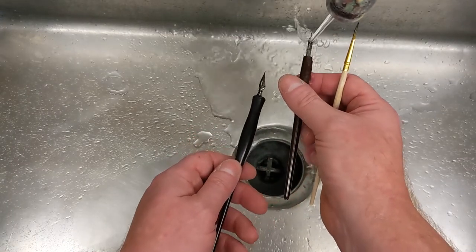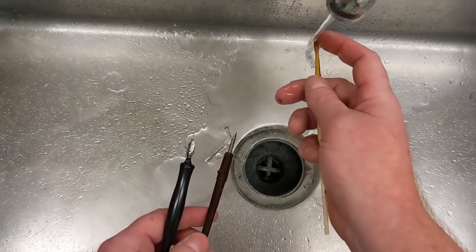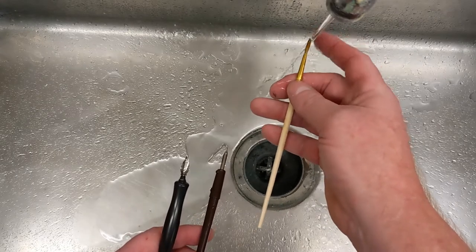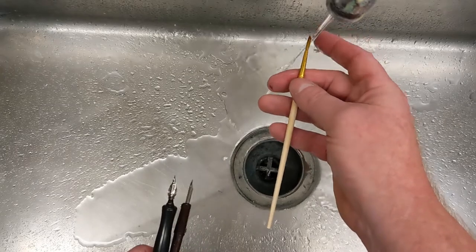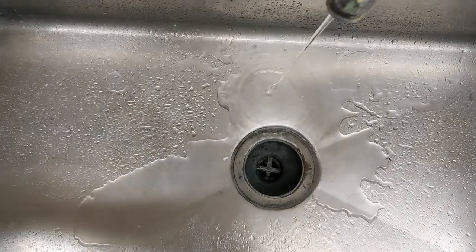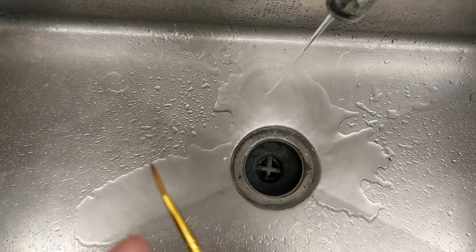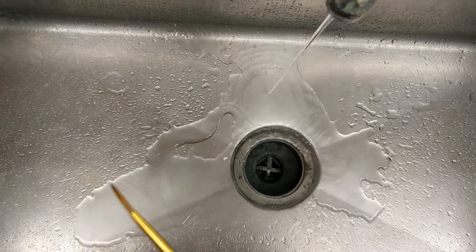The first thing I'm gonna do is just rinse it under the water. I know for students sometimes you don't have the most patience when it comes to rinsing stuff. Now I want you to look at the brush — it's actually already clean. I'm gonna use my paper towel here and just wipe it, and if I don't see any ink... as you can see it's stained — it's an ink brush.